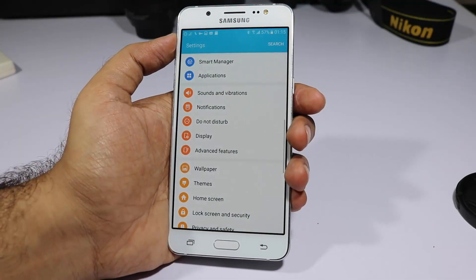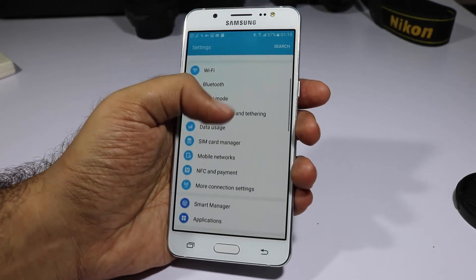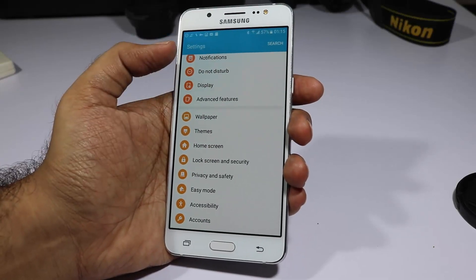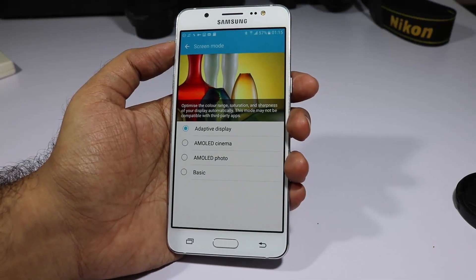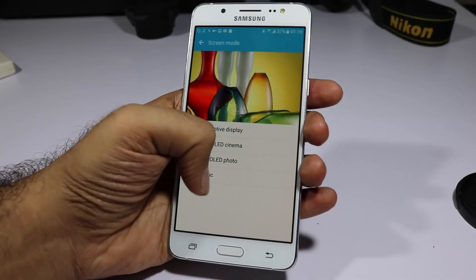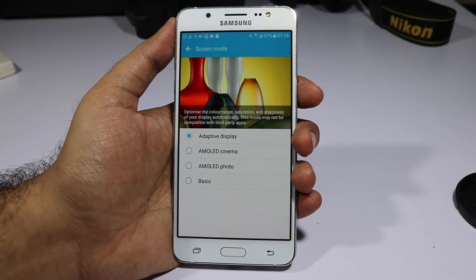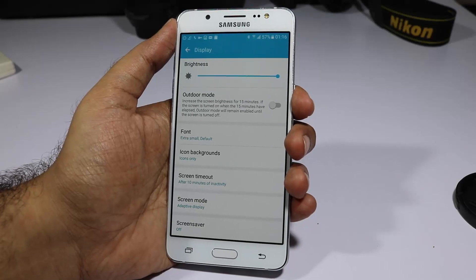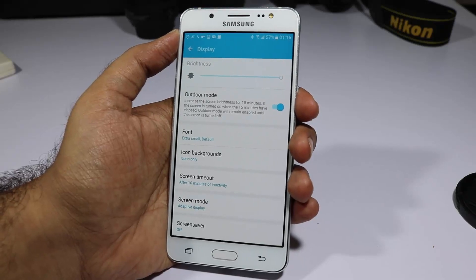The next thing would be the display modes. Out of the box the display is set to Adaptive Display. If you're not pleased with how the display looks, go to Settings > Display > Screen Modes. You can select AMOLED Cinema, AMOLED Photo, or Basic. I usually keep it on Adaptive Display, but if colors seem too saturated you can try the other modes. If you're outdoors and brightness seems low, enable Outdoor Mode to push brightness to its limits.